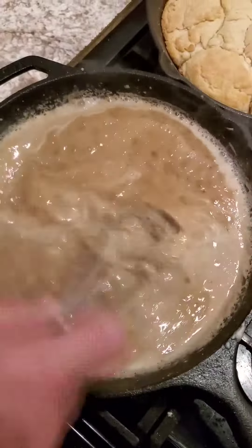Taste it first. Hang on. I'm recording the gravy. Here's the gravy. Add salt. It tastes good, though.